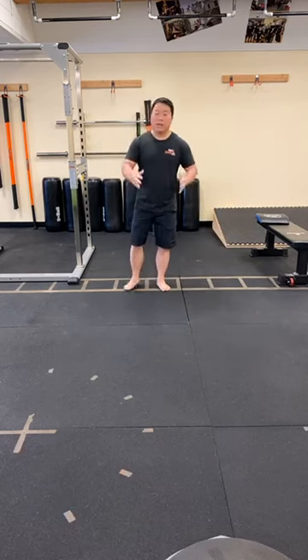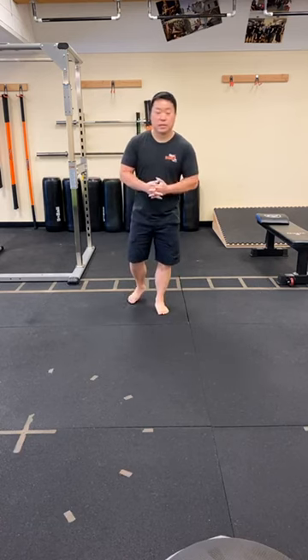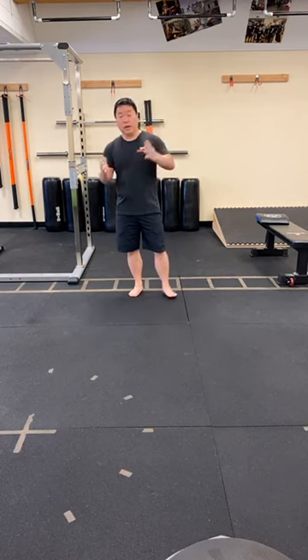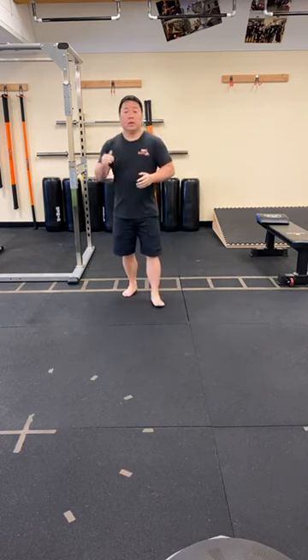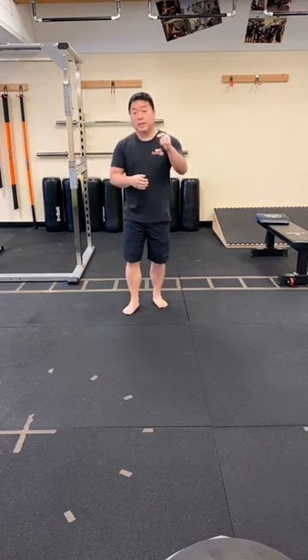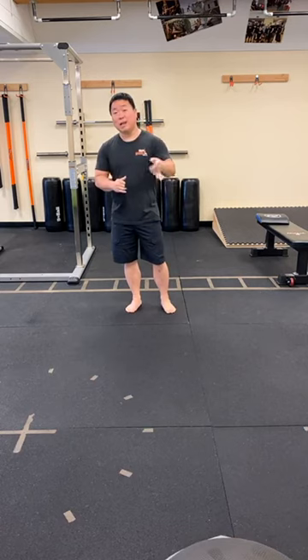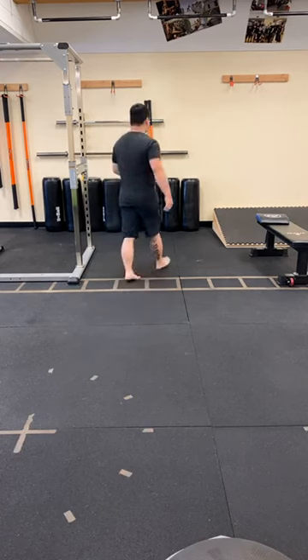Morning everybody, hope you had a great Memorial Day yesterday. Today's workout we're going to ease it down a little bit, just a little bit more recovery work. I did promise you some quadruped or crawl pattern position from last workout that we didn't get to — ran out of time — so I will bring that into today's workout. Let's go ahead and get started.